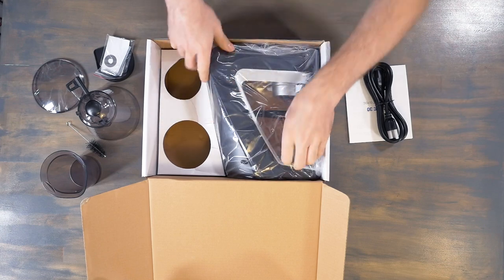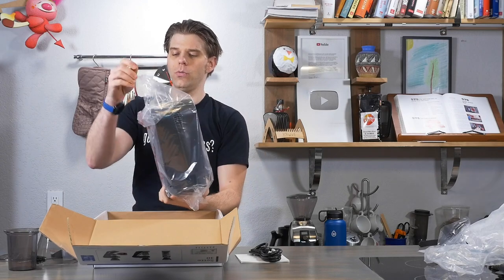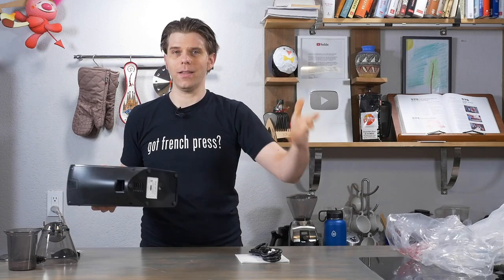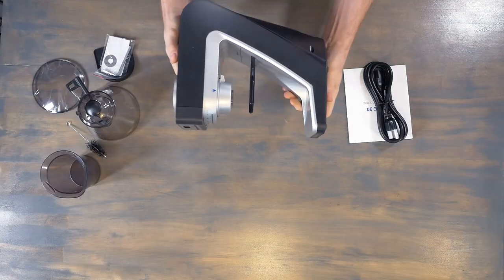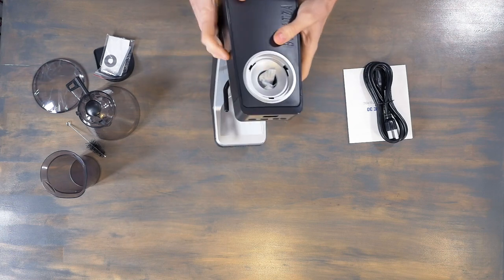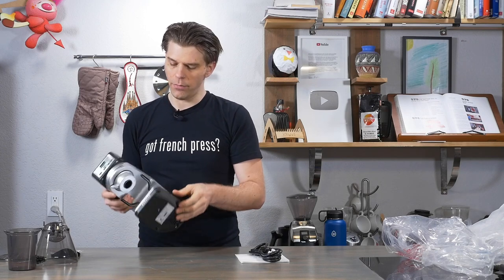This is the lid. Now this is the part I've been interested in — this is the part that almost tried to take me out. Look at that. Hefty. Yeah, this feels good. I like the weight on this, actually, because it doesn't feel like it's going to scoot away from me while I'm grinding. Good, solid rubber feet.